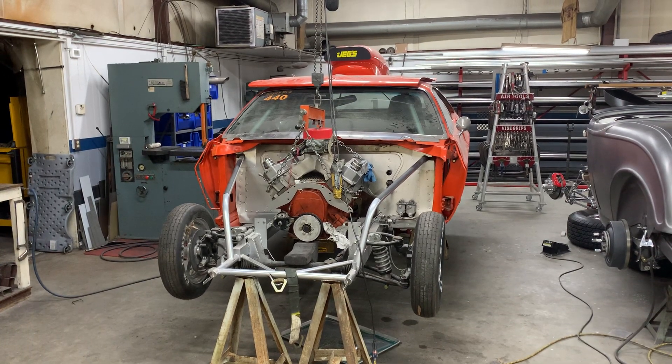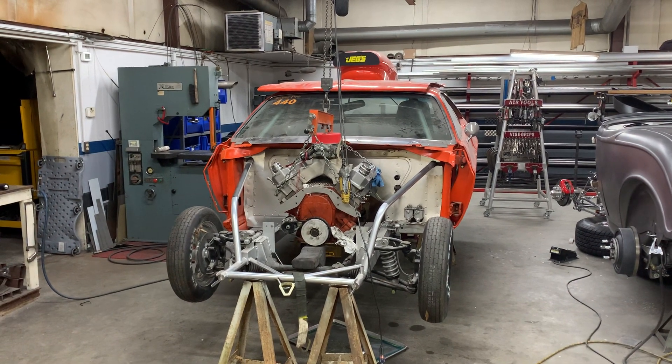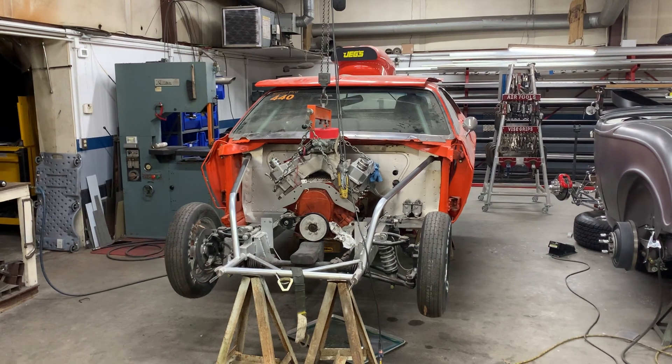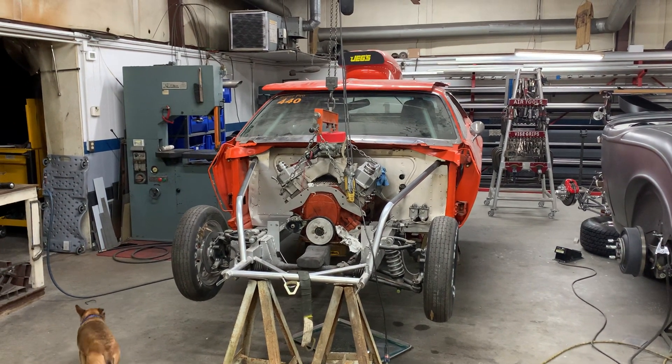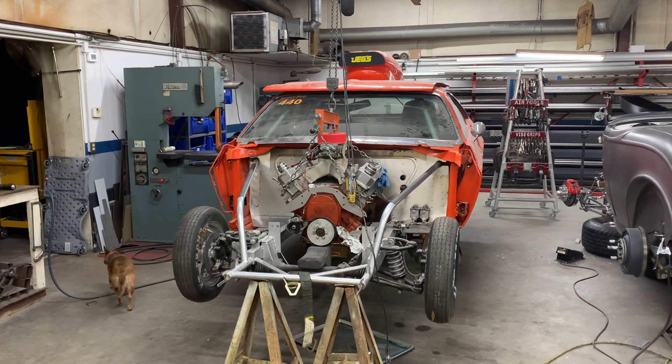Hi, this is Phil Hartman with PH Fabrication and Horton Race Cars. Just wanted to give you a little update on Ted's car. I know we were trying to do a YouTube Live event the other night, and it didn't work out with the metal building.